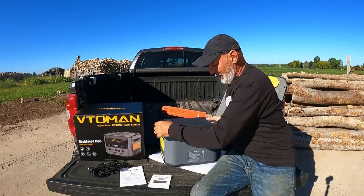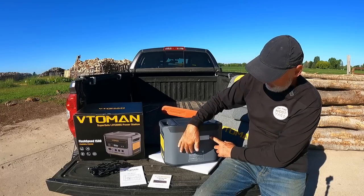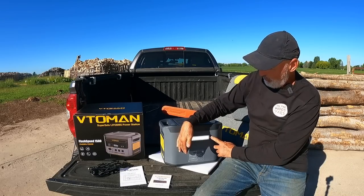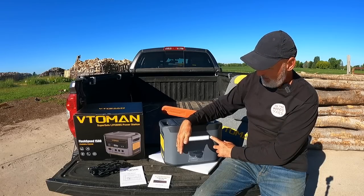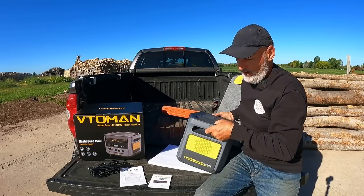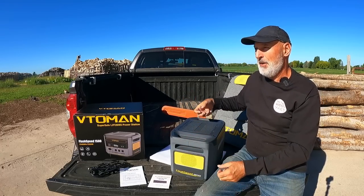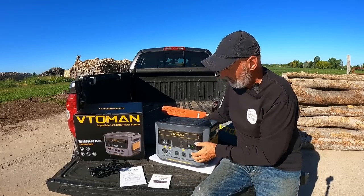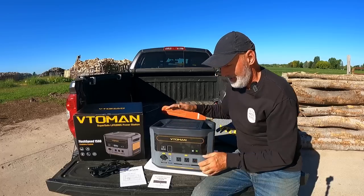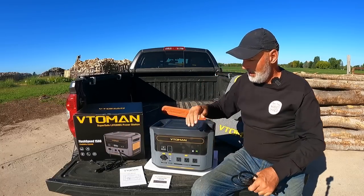It has a light in the back — there you go, it's on. It's got low, medium, high, strobe, and then SOS where it does three at a time. The nicest thing about this one versus the others is it's got a double carry handle on the sides. One of the other ones has a handle on the top and I think one has a handle on the side too, but this has a nice double handle. It is fairly heavy though.